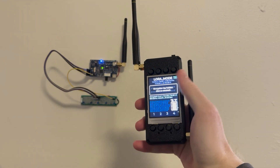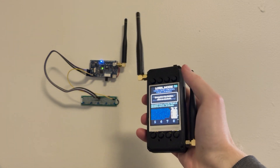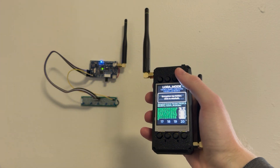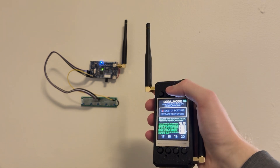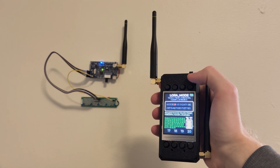When the receiver receives the command, it will output the number command received in binary, allowing it to easily interface with any custom project such as a standard off-the-shelf Arduino or ESP32 module for limitless control possibilities, all while your data is securely encrypted with AES cipher, ensuring only your commands are accepted.